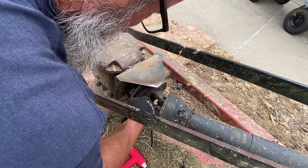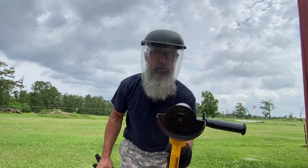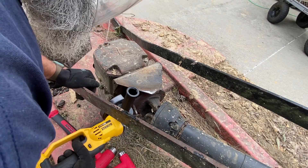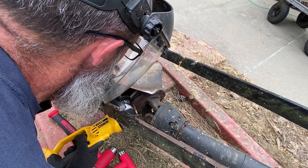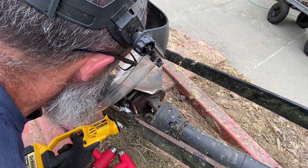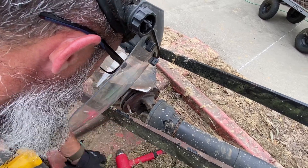It looks like I'm gonna have to cut that off of there, so let me get a cutting wheel. Got my face protection and a cutting wheel and we'll see what I can do. And if I catch this on fire I have water hoses and a fire extinguisher nearby.